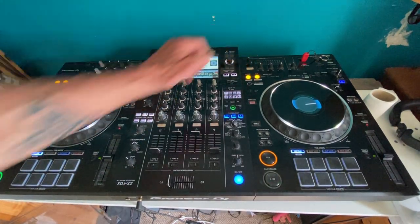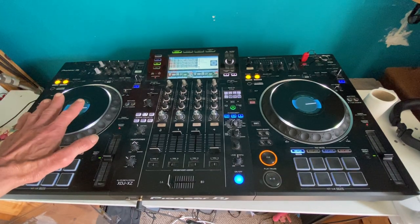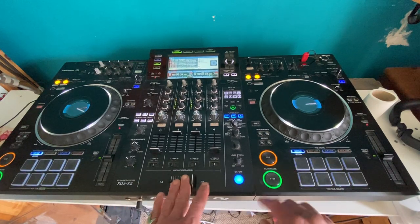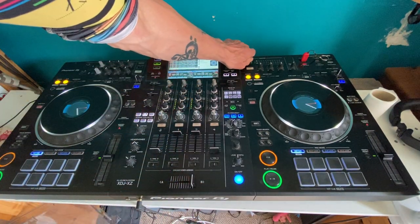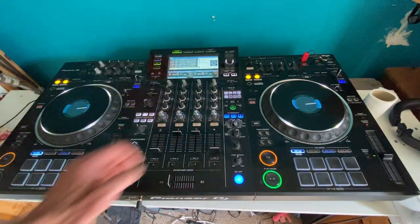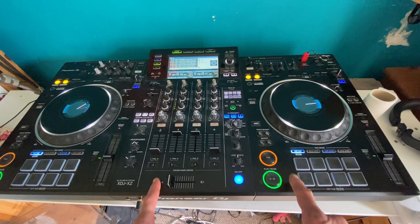So what I'm going to do now is count four bars and then bring the other track in by pressing play. One, two, three, four — one, two, three, four. I'll do that again, slightly louder this time. One, two, three, four — one, two, three, four.